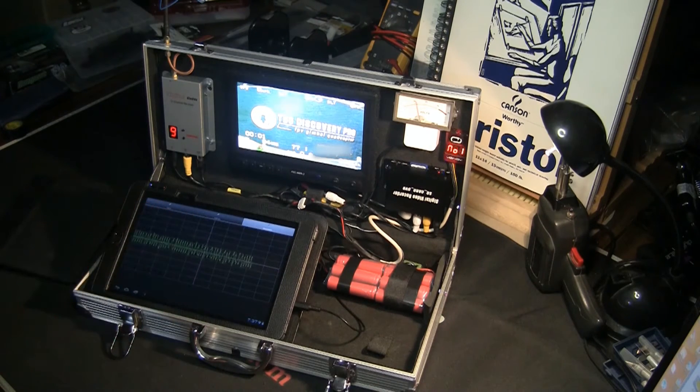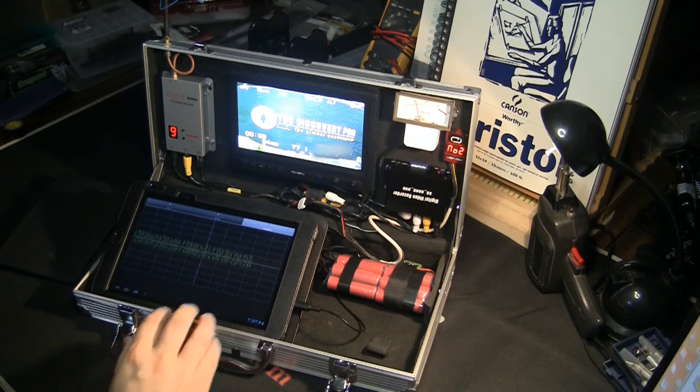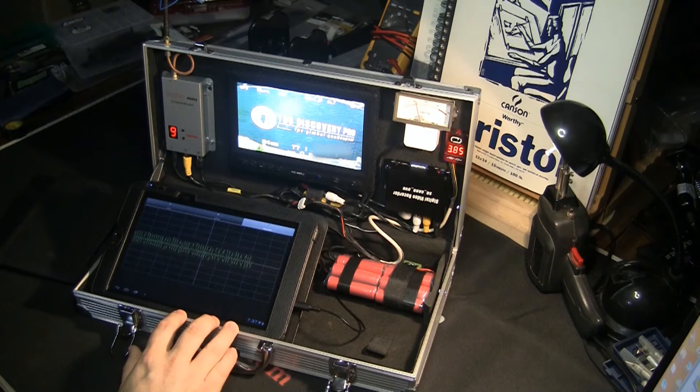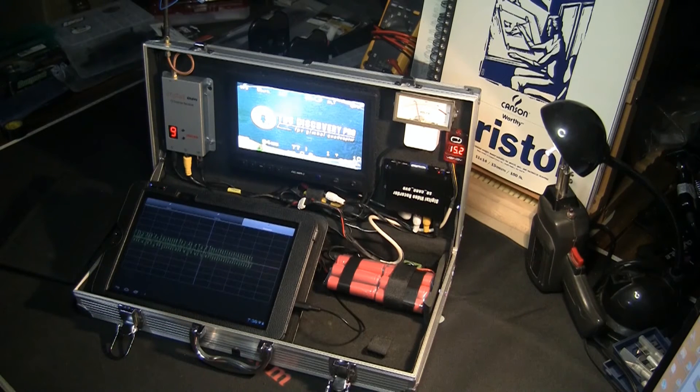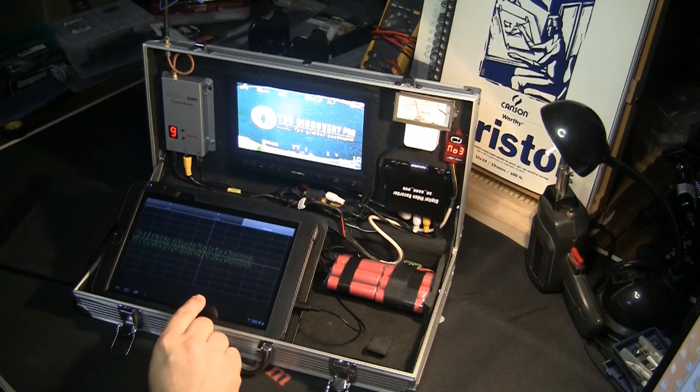This is the screen that you need to see. I haven't seen any videos showing what the data should actually look like — only some pictures online — and hopefully this will help you guys out. This would have helped me to know what the data should look like.